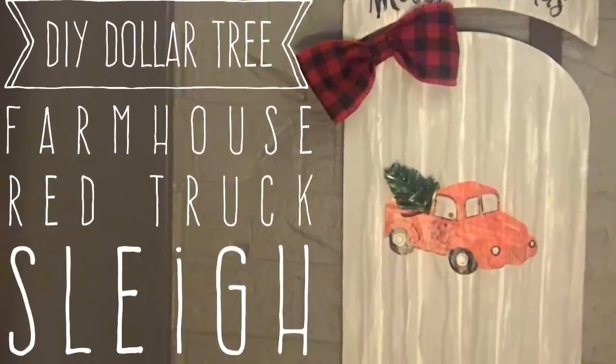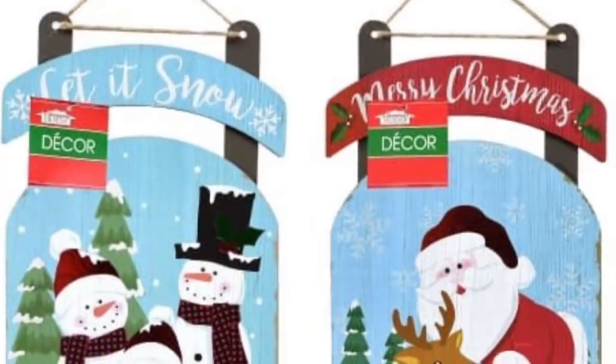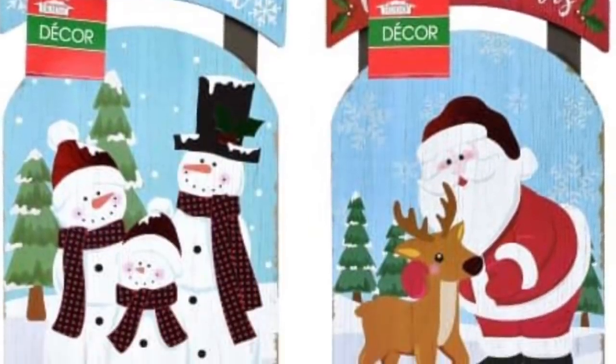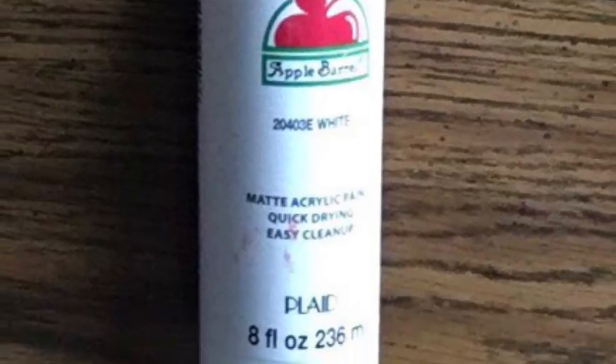Hi everybody, welcome back to my channel! Today we're going to do a DIY Dollar Tree farmhouse red truck sleigh. I know a lot of people have remade these sleighs from Dollar Tree, but I'm going to put my little spin on it by using these plastic gift bags that have a little red truck on them, as well as some white craft paint — this is Apple Barrel paint, but use what you have on hand.